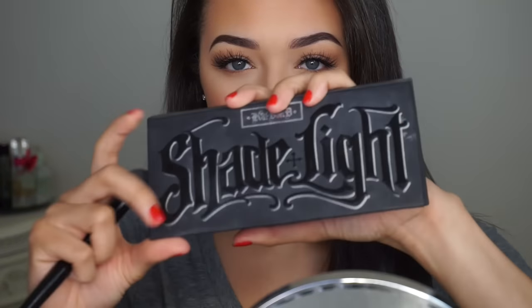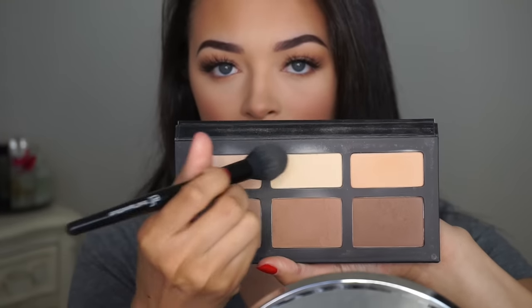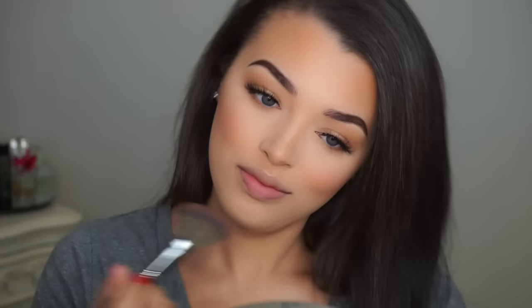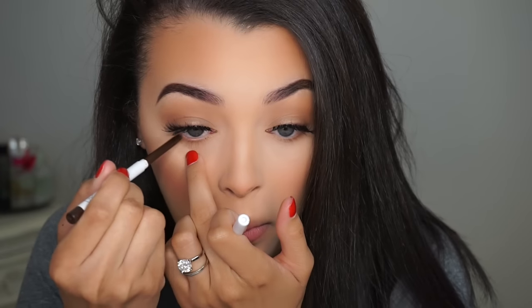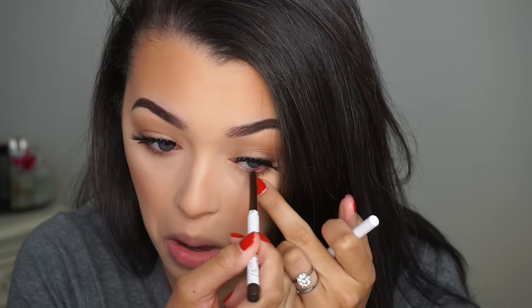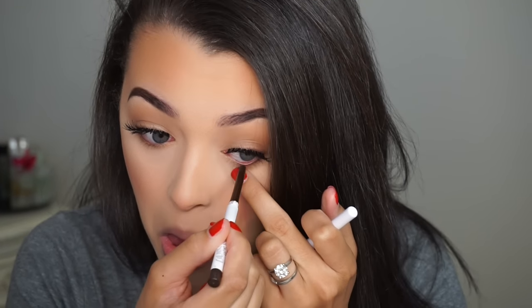Now we're going to move back onto the face. I'm going to take this shade light palette and use those two highlighting shades at the top to brighten up my under eye and my chin a little bit, using my ELF Small Taper brush. Then just to make sure that my blush is blended into that brightening powder, I'm going to take that same Pleasure Model blush and that same E4 brush from Morphe and just blend those together. Then I'm going to take my favorite brown liner, the shade Brouhaha from ColourPop, and apply that into my waterline. And then I'm going to put a coat of mascara onto my lower lashes.